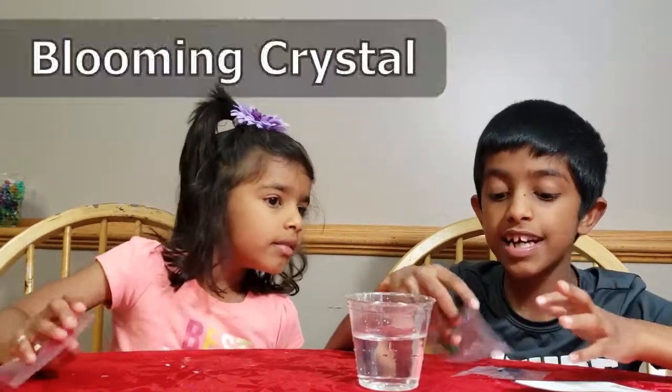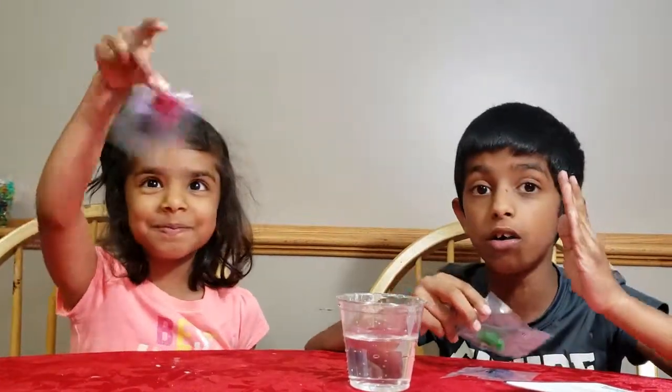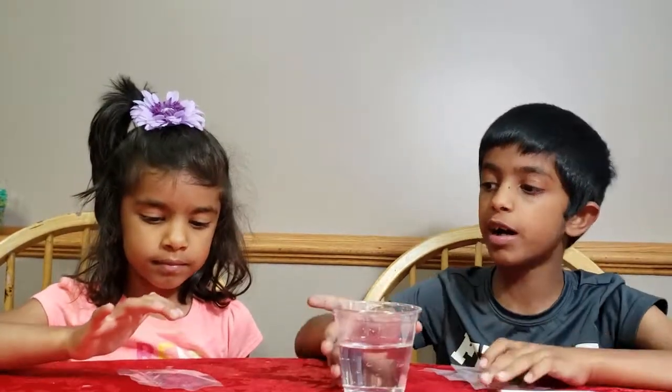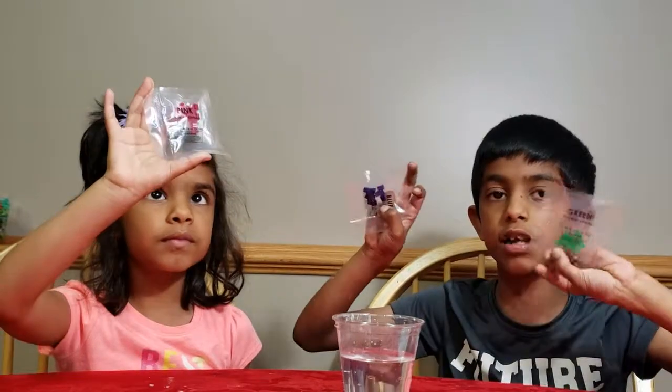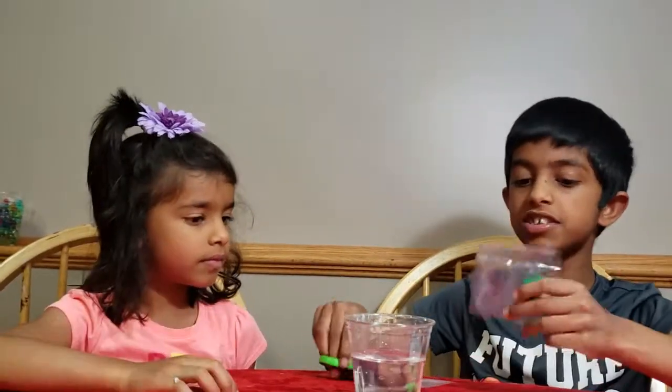And for the next experiment, it's going to be called Blooming Crystals. This is going to be pretty fun. For this experiment, you'll need a cup of water, some Blooming Crystal Packs, and scissors.